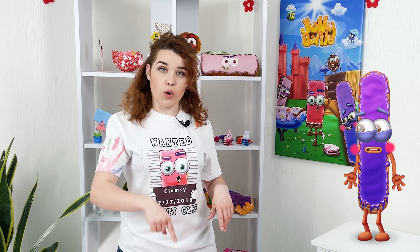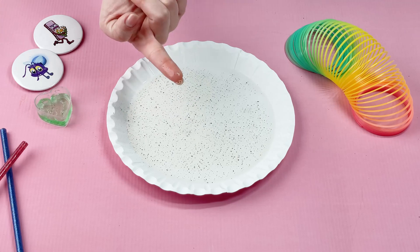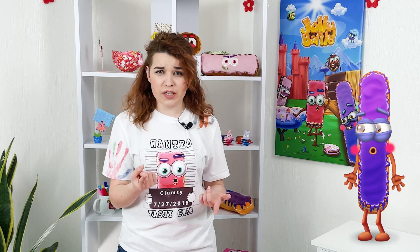Now we dip our finger in the bowl. Oh yeah — all the germs stuck to my finger.